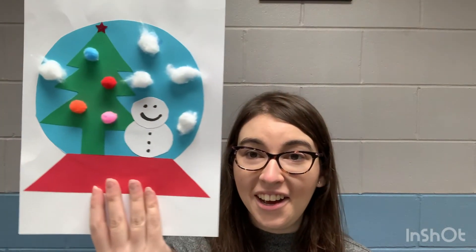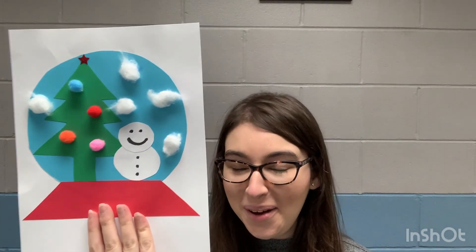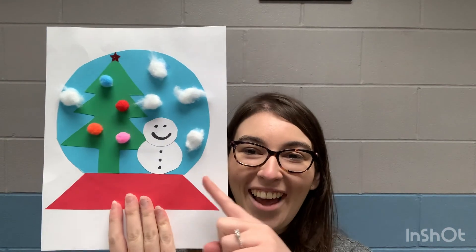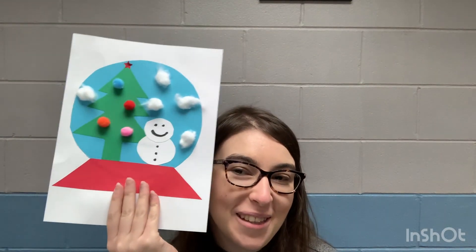Ta-da! How cute is our snow globe? We have our snowman, our Christmas tree, and our snow falling all over the place. You don't have to put the snow on, but I think the snow makes it cute. You can give this to anybody you like — hang it up on your fridge, maybe your bedroom, that's all up to you. I hope you enjoyed this craft this week, and don't forget to click around and see what else you can find.